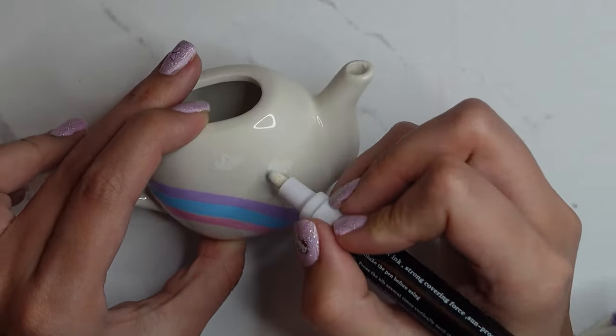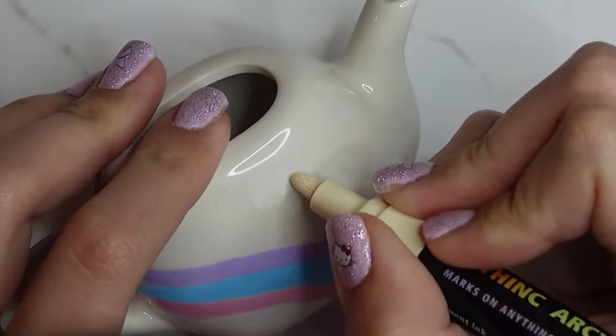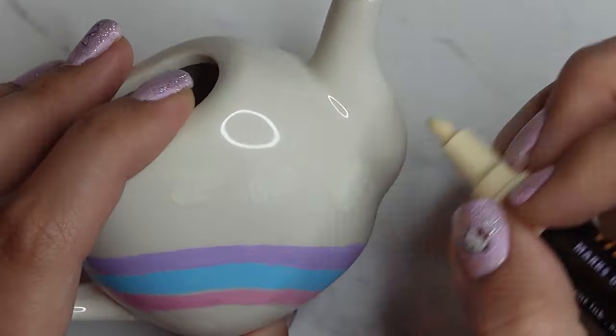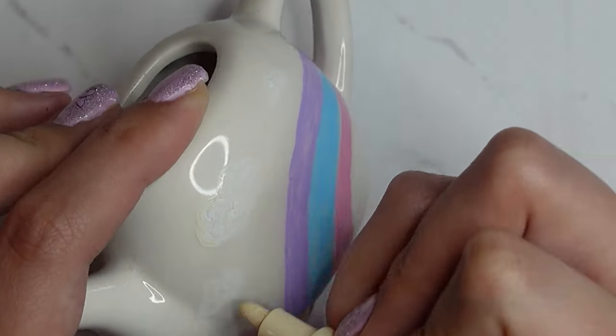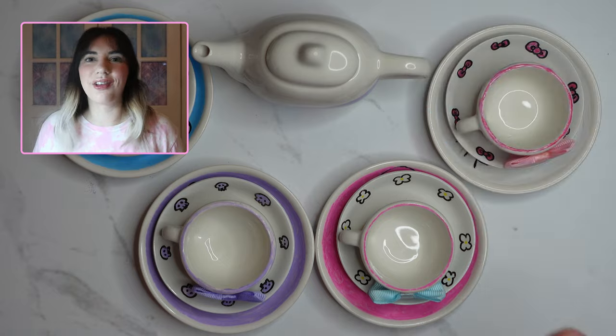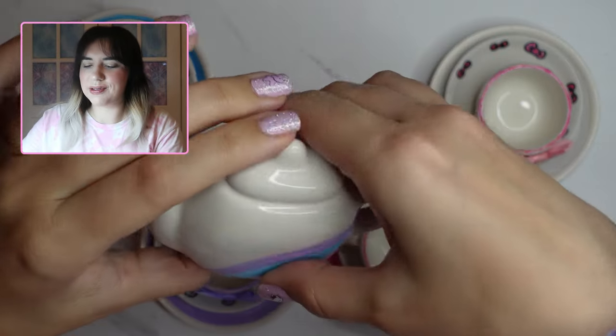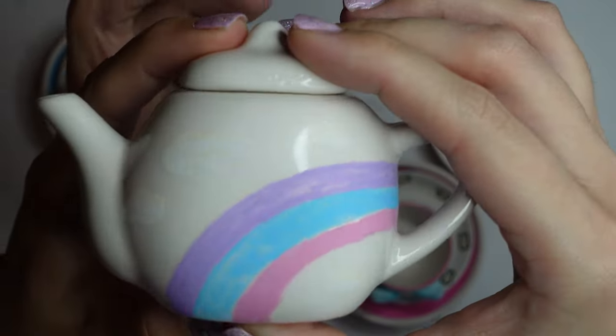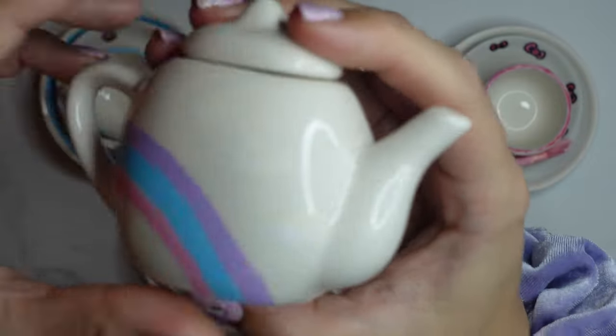Because the teapot and the whole set is a creamy white colour, the clouds didn't stand out too much, so I went in with a very light beige or light yellow to add a tiny bit of shade to help them stand out. And then my project was complete! The teapot has the rainbow — I still think the clouds are a bit hard to see, but it still looks cute.